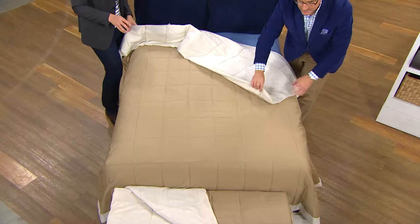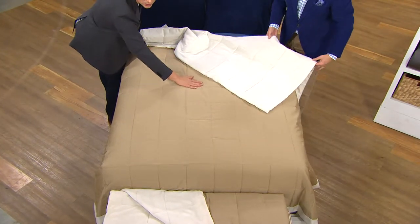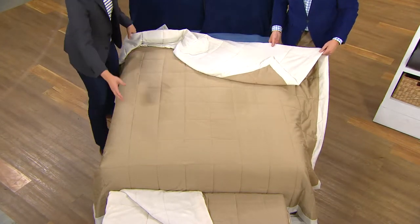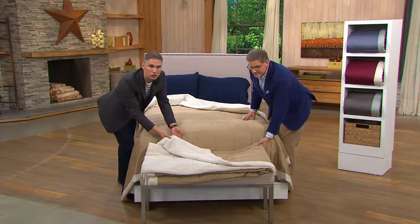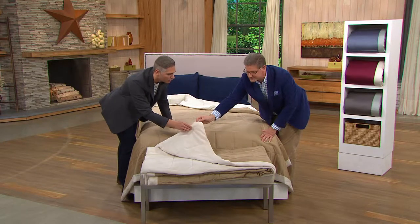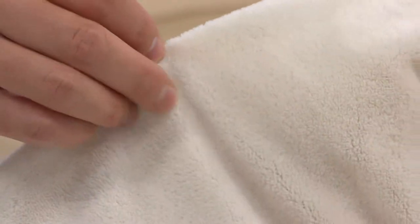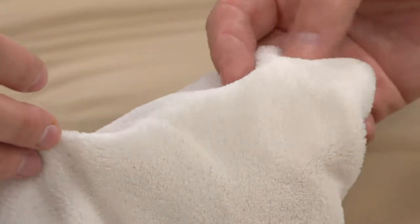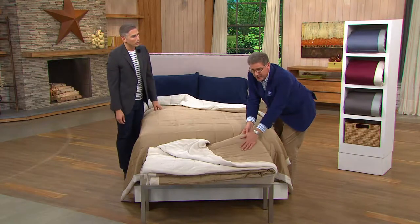The first option is a quilted design — this wonderful 400 thread count cotton on both sides — or we have it in a cozy version, which is ultra luxurious. It's as if we took this brushed, lofty fabric and put it on the reverse side, almost like a Sherpa or shearing. I call it a baby blanket because it feels like a baby blanket on one side, and the other side is that 100% cotton 400 thread count.